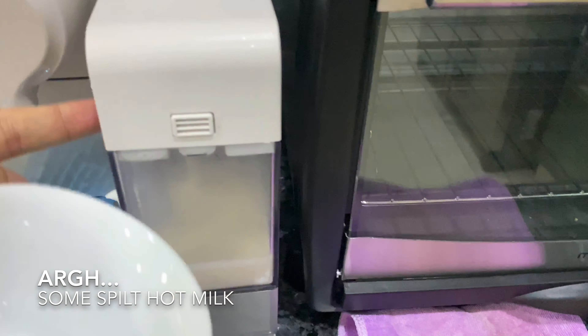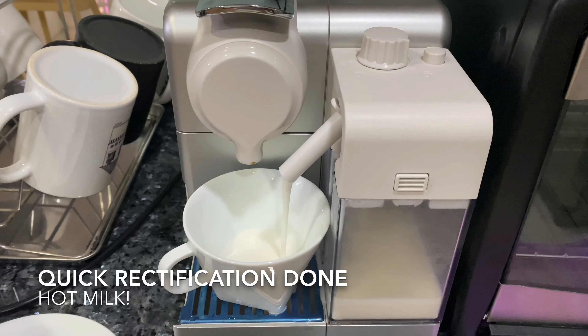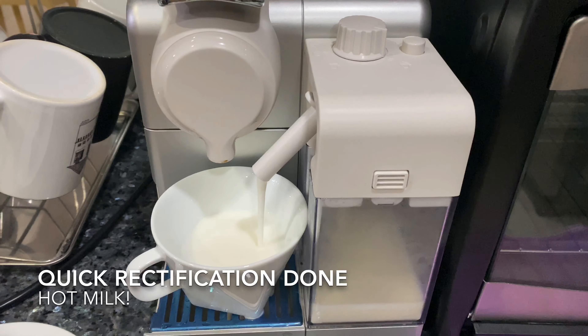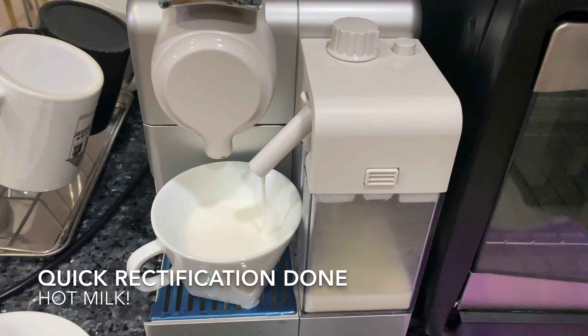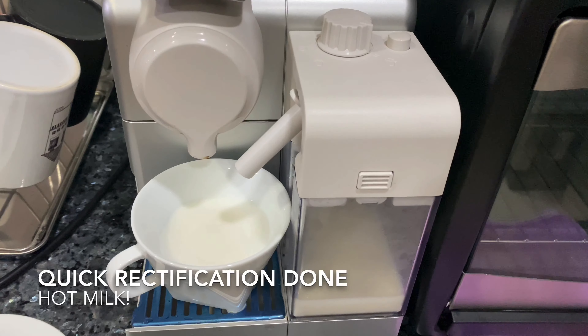The milk spills! With a quick rectification using one hand and a few fingers, I can now make sure the milk comes out properly into my cappuccino cup, and after the milk is dispensed the coffee will come out automatically.